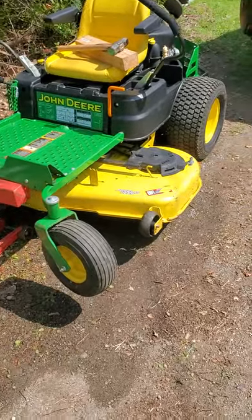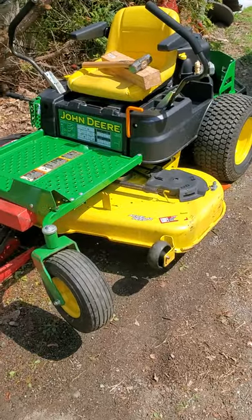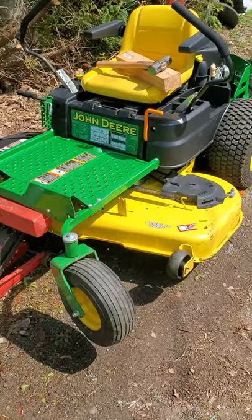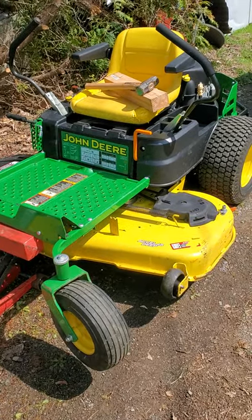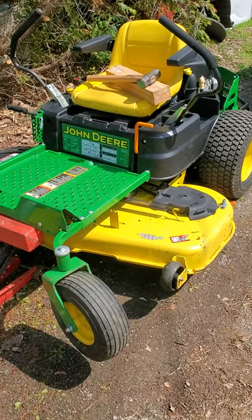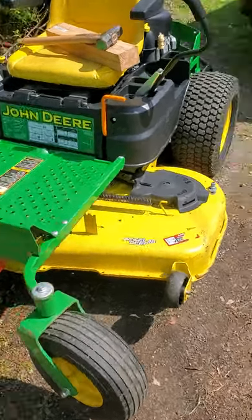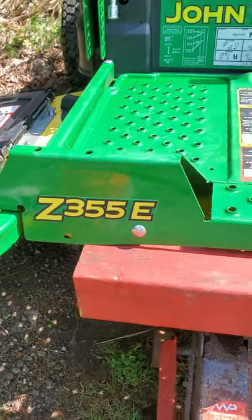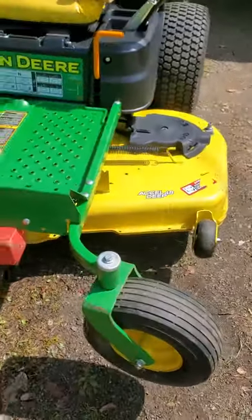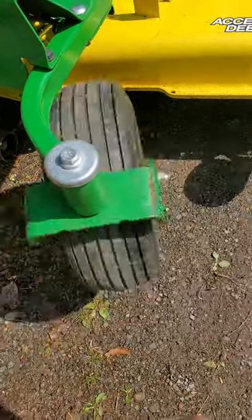Welcome back to the channel. Today's video is a little different. Here I am on my property, and I realized that my John Deere Z355E had an issue with the caster wheel yoke.